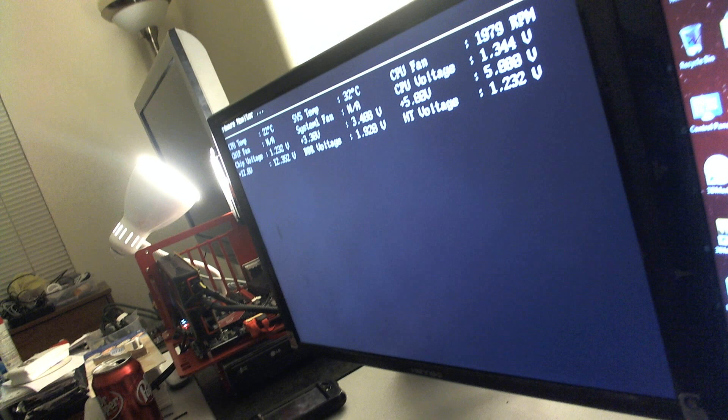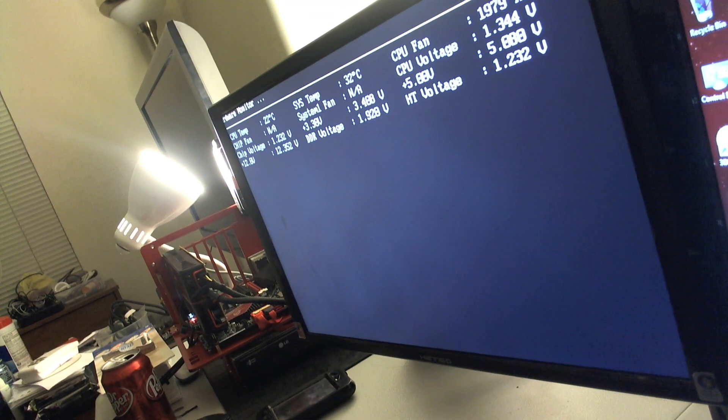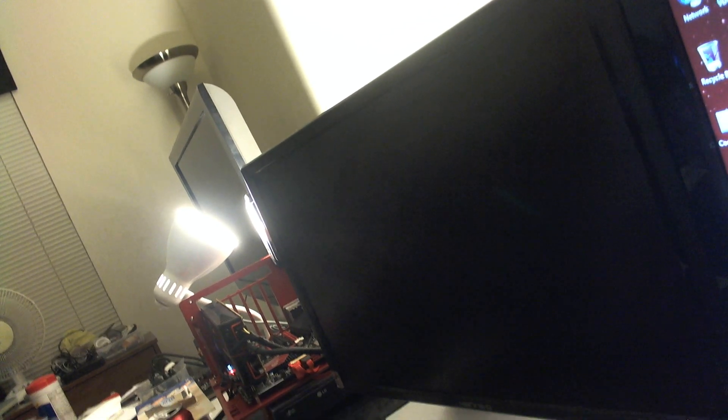It works fine with this but it started doing that with this. I'm starting it right now to see if it posts with this card on the bottom. On the bottom it does that; on the top it does it with the DVI cable. I checked the pin — looks like it might be defective — and I kept doing restarts on this computer to see if it could be the problem.